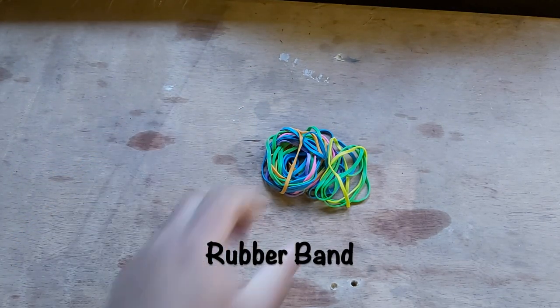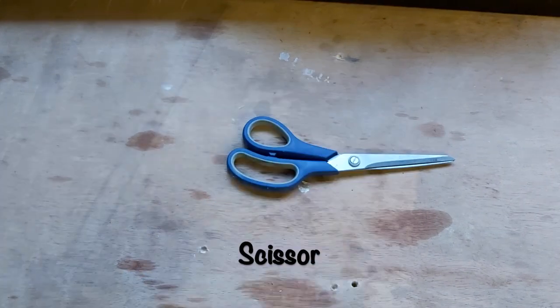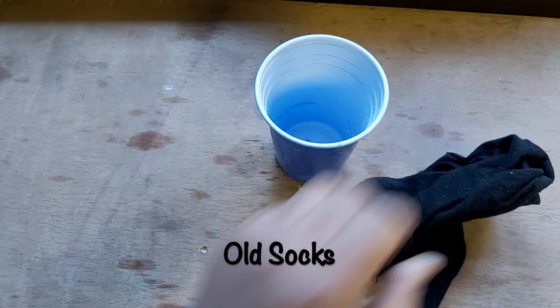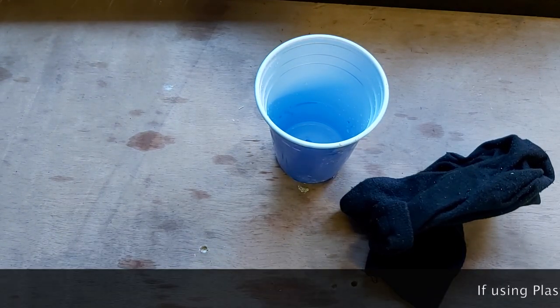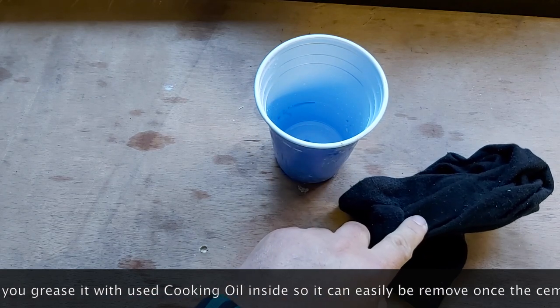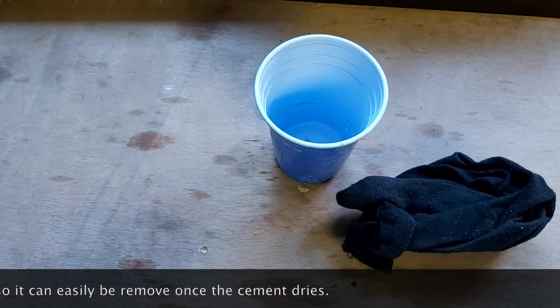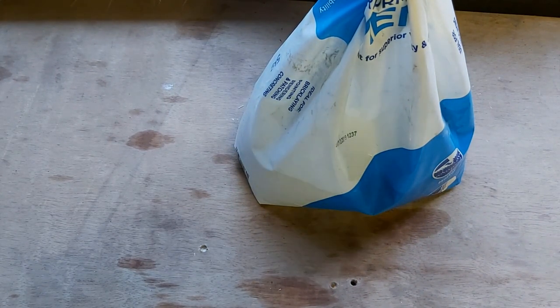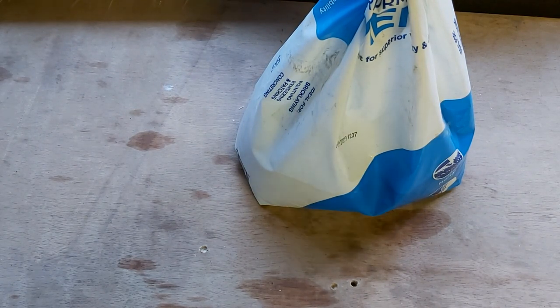Cut into squares. Rubber bands. Scissors. Plastic cups — or old socks. You can either use plastic cups or old socks. And of course, cement. We'll be mixing it with sand. I'll give you the ratio and measurement of the cement and sand mixture later.